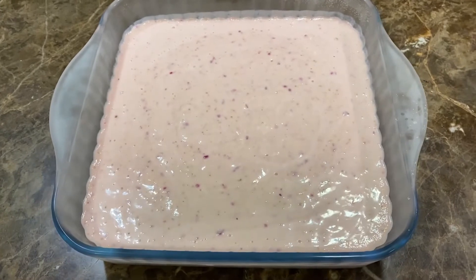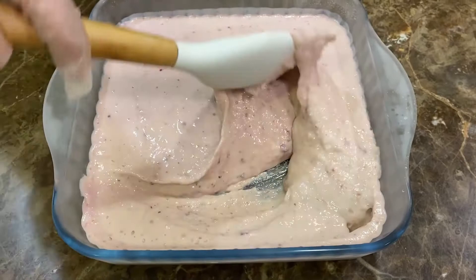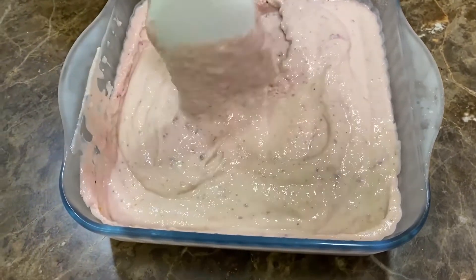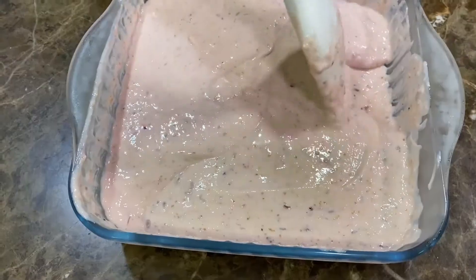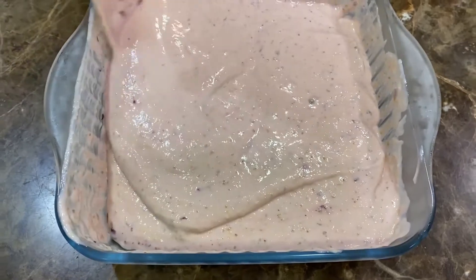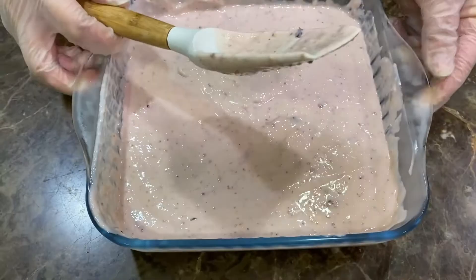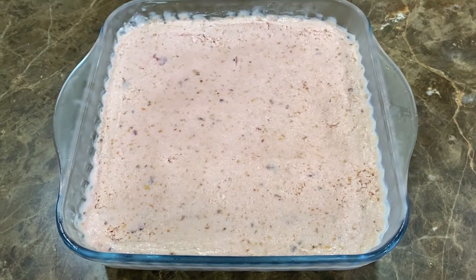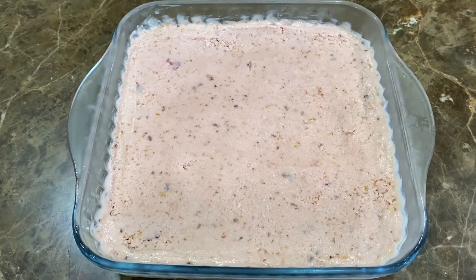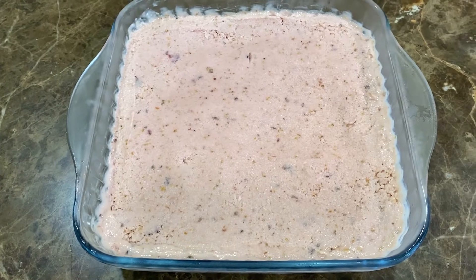We took this out after an hour and she's going to mix it — it should be like this, not fully frozen. Once you're done mixing, put it back in the freezer for another hour. We're going to do this several times. We did this three more times, taking it out at half-hour intervals, then left it overnight.